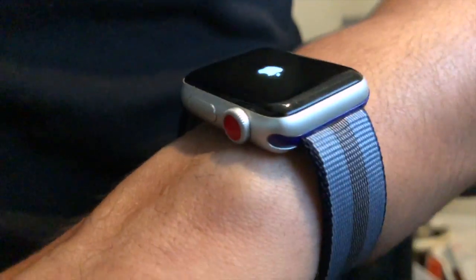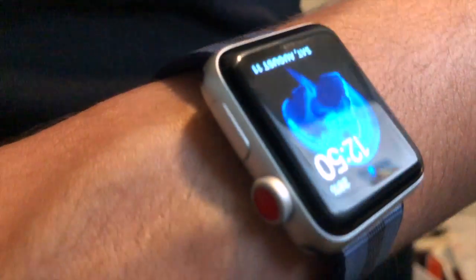All right, so it just vibrated on my wrist right now, should be loading the home screen in any second — there we go. And now your watch should be responsive again.